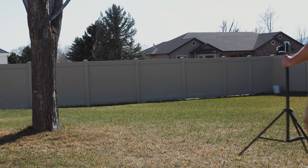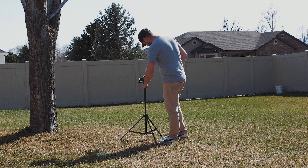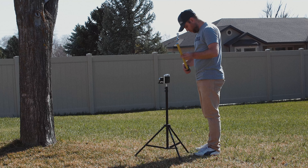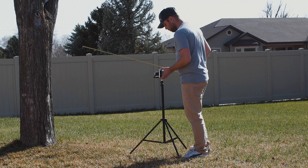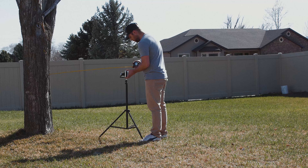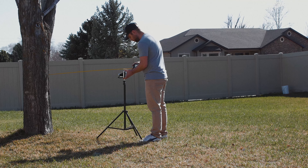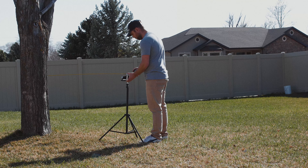Another problem you can run into with these cameras is that they are old and the focusing systems just might not be accurate. Rather than wasting a whole roll before you find this out, head to an area with a lot of light. Choose an object that is fairly contrasty and easy to focus on. Then look at your lens and determine what the minimum focal distance is — for this lens it's 3.5 feet — and use the tape measure to measure exactly 3.5 feet away from the object, such as this tree.